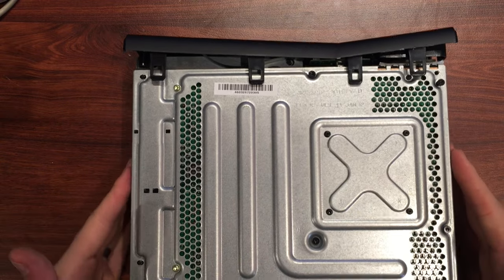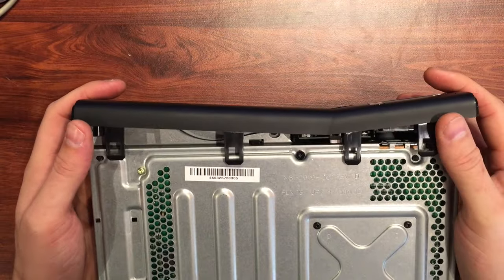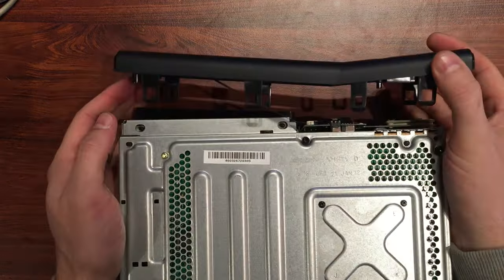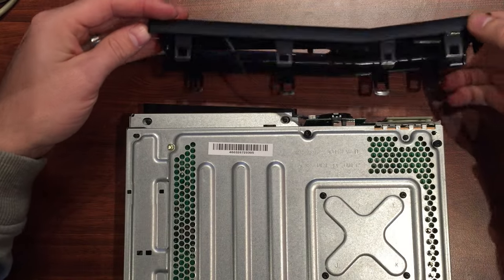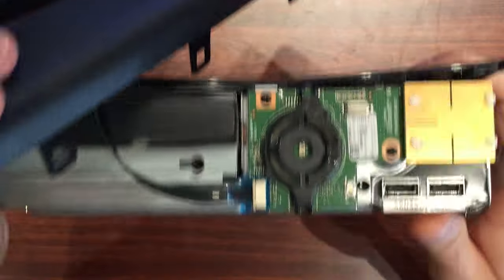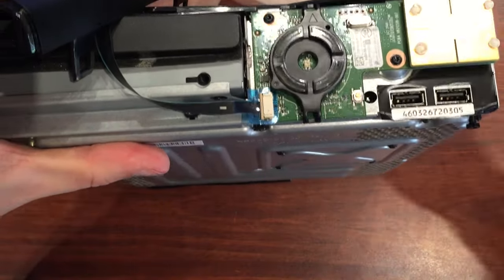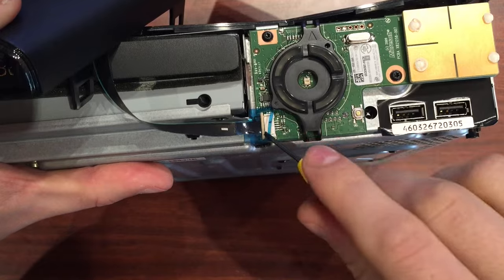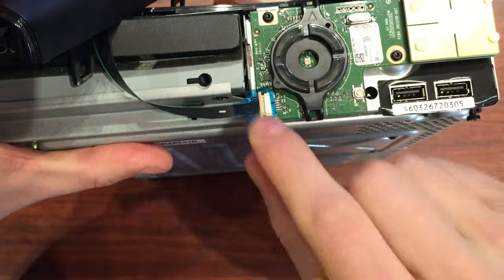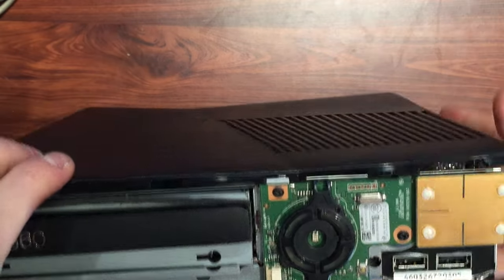Now we're going to get to the CD tray, but we may as well pull this front off. Just rock that with your thumbs forward and that should all just come right off. Just be wary of the ribbon that's attached there, so we should disconnect that up here. Just balance that there for a second and just slide that out, then that'll all come away and we don't damage anything.